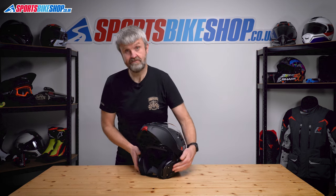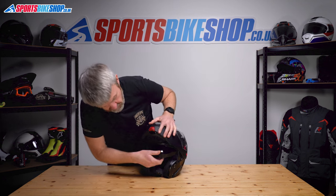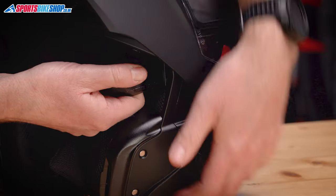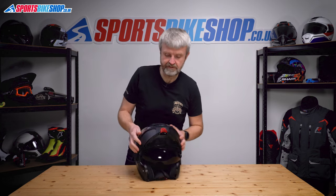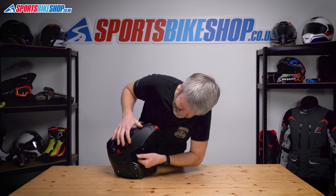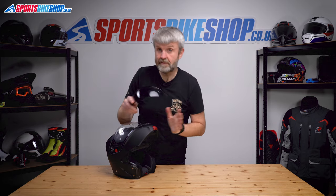The sun visor on this one is thankfully really easy too. Lower the sun visor all the way down, pull it down slightly, and pull this side away from its housing. You'll see those lugs come free. Same on the other side — pull it down, pull it out, and the sun visor's out.